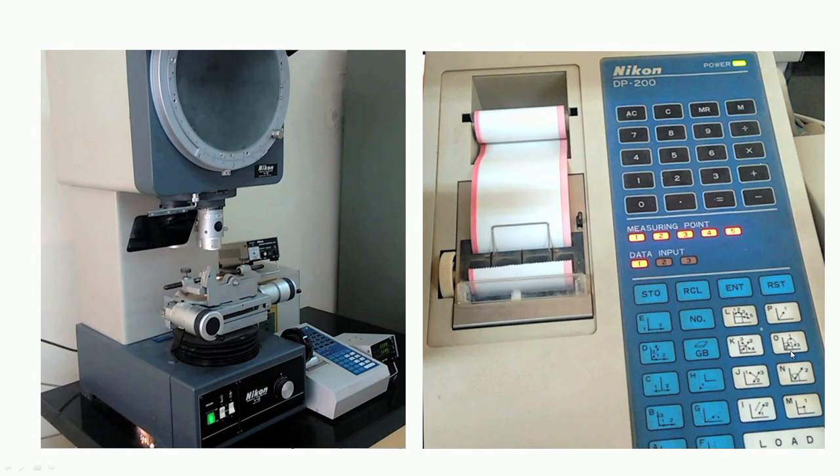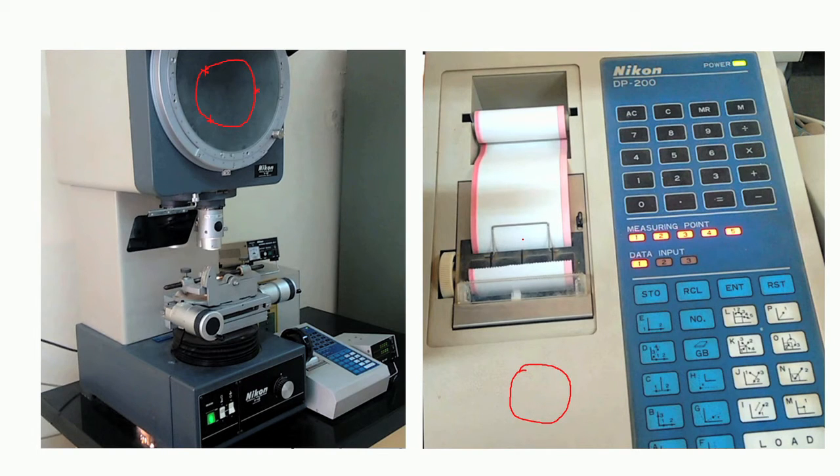A data processor unit with various functional keys enables measurements. For example, to measure diameter of a round part, keep it on the glass plate, get the contour on screen, then select three points on the contour — the data processor processes these and gives the diameter. To find the included angle, select key K (requiring 4 data points). To get diameter, select O (3 data points). To find radius, select L (5 measurement points). To find distance of a point from a line passing through 2 points, select key KJ.